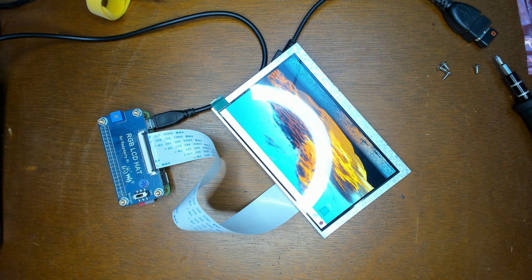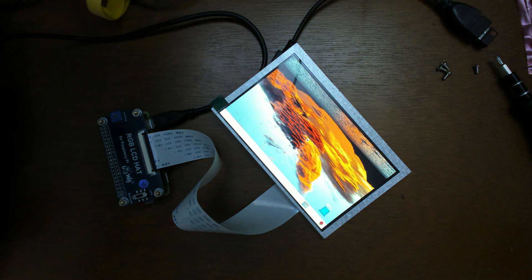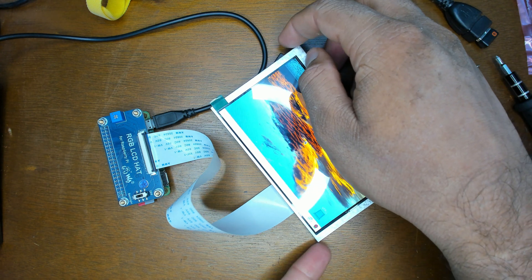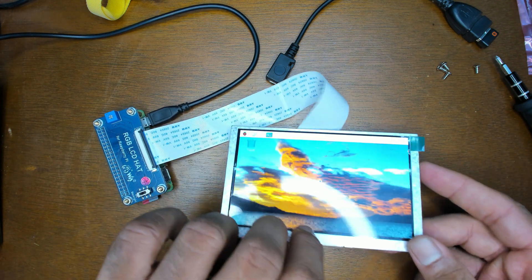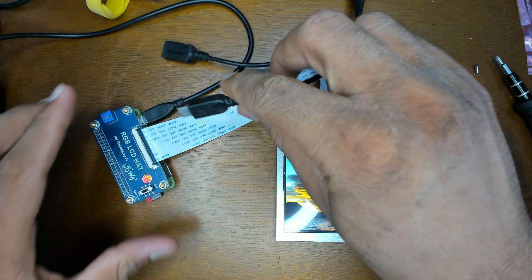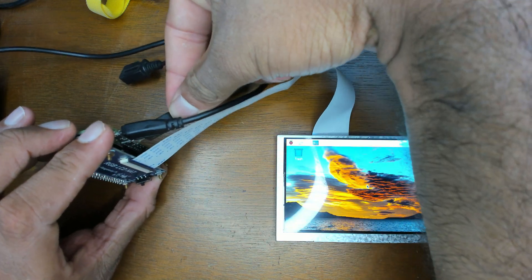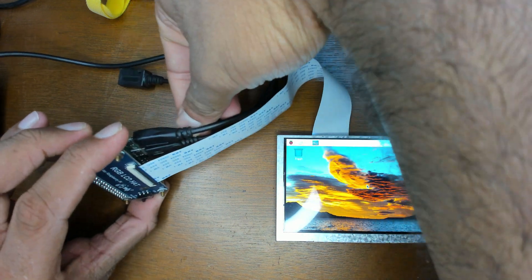The display that Waveshare shipped with the HAT is actually fairly bright — it's a really nice quality display. So that works. I have a couple of caveats I want to address first. Let me plug in the wireless keyboard over OTG. If you're not happy about the OTG situation on your Pi Zero, I think I've ordered something that might help with that — so stay subscribed for that video.